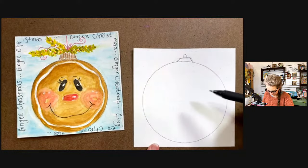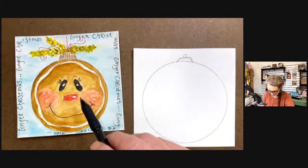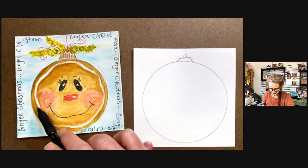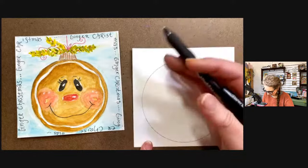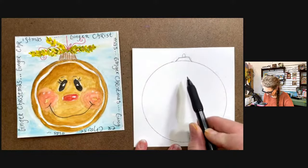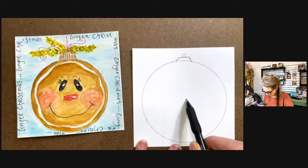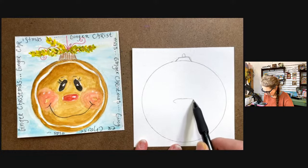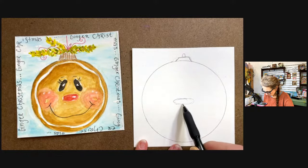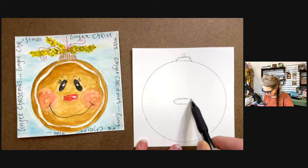Now let's work on the face. We're going to do this icing shape - try to leave a little white. Let's start with our nose right here in the middle. We're going to do this kind of like a jelly bean nose - that's a real common nose shape. So we're just going to draw this little jelly bean shape.